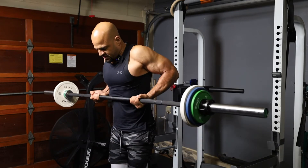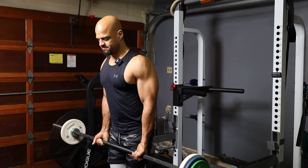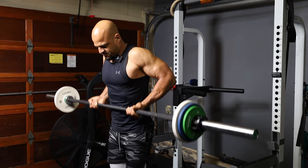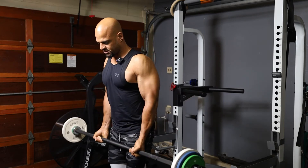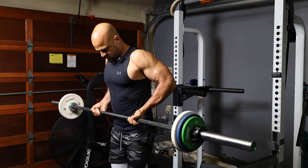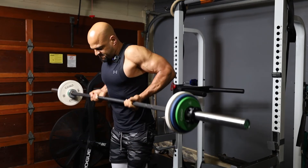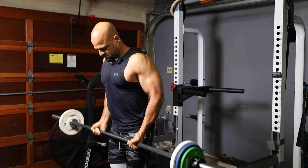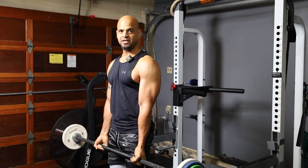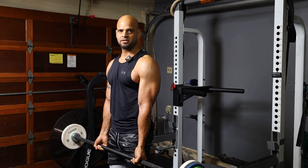You're bringing it up and driving it into your rib cage — straight up through your stomach and into your rib cage. This is a great exercise to target the lower part of your bicep.